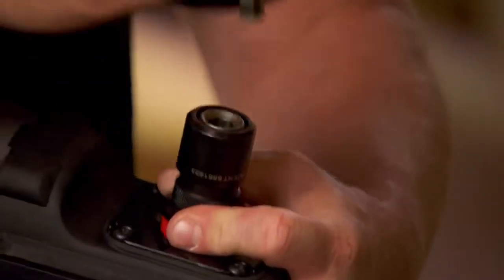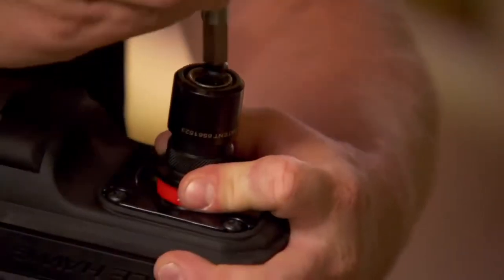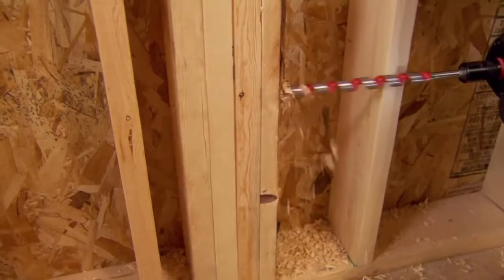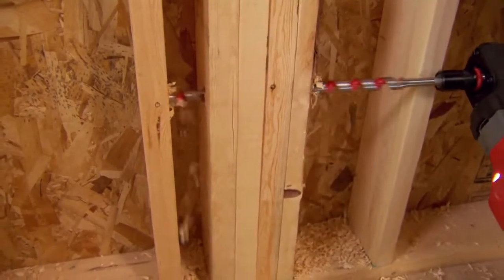We're switching between bits all day — switching from one inch, two inch, three inch bits like wildfire — and to have that quick release is a huge time savings. It's going to last, it's going to be powerful, and it's going to work and help you get the job done. There's nothing that I can't do that a corded hole hog can do. The power's right there when you need it.